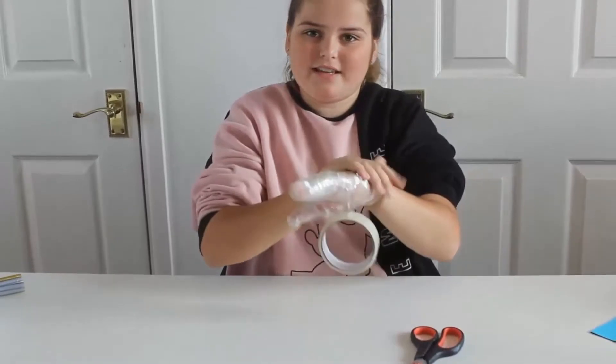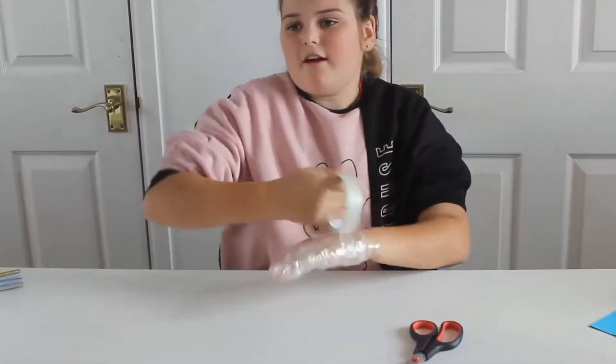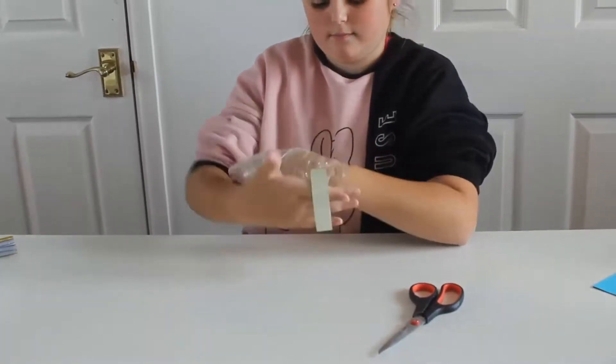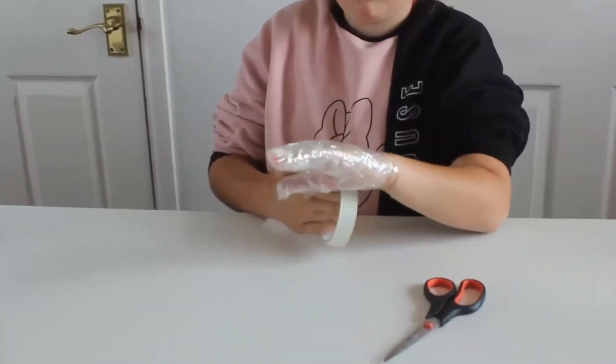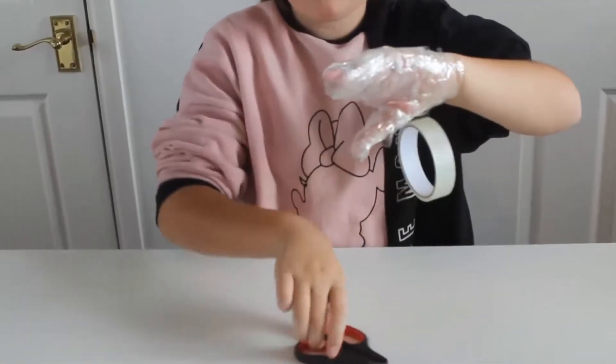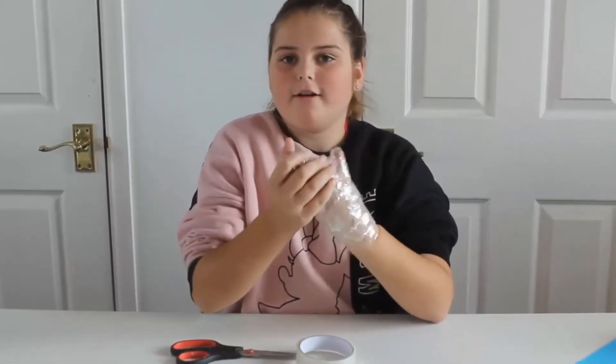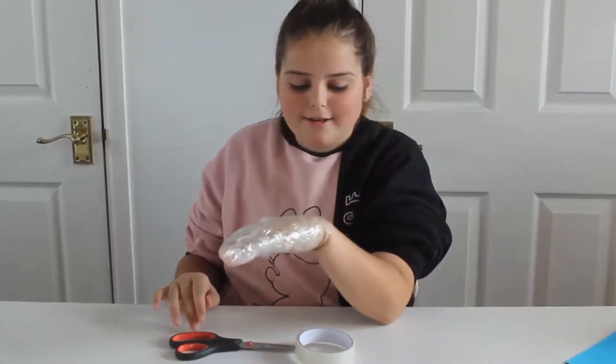So it doesn't feel as sticky when you touch it. I have finished doing that now, so now you have a sellotape glove that will be stuck to you forever.